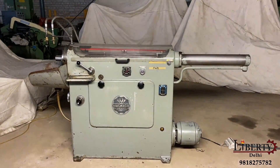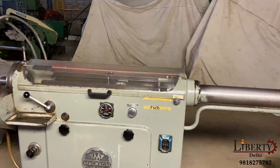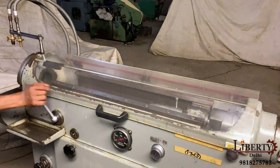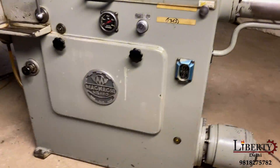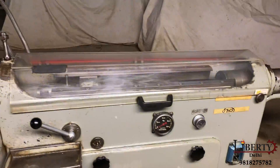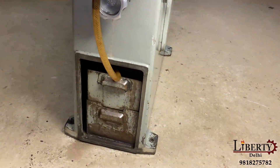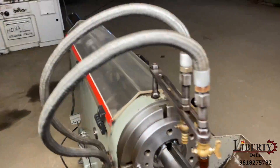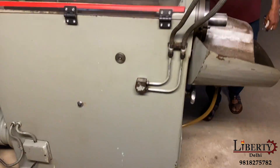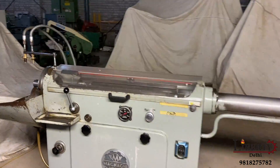Magnaagi make horizontal broaching machine in excellent working condition. This is a pull type horizontal broaching machine having a stroke length of 600 mm. The make of this machine is Magnaagi — this is an Italian make machine. It is a simple hydraulic pull type machine, complete with its coolant tank and coolant pump.